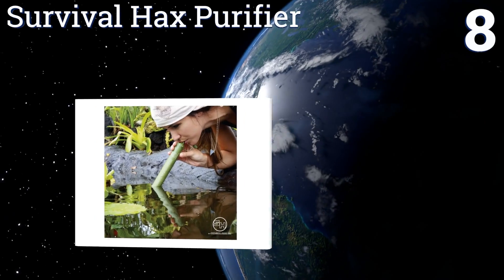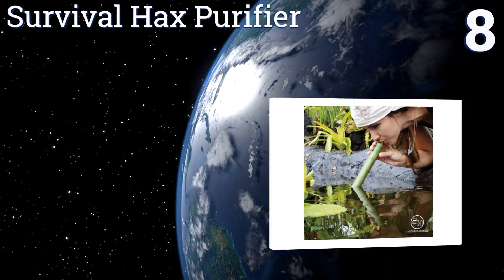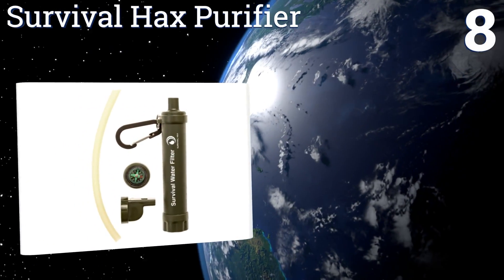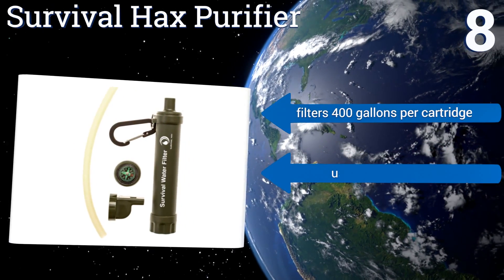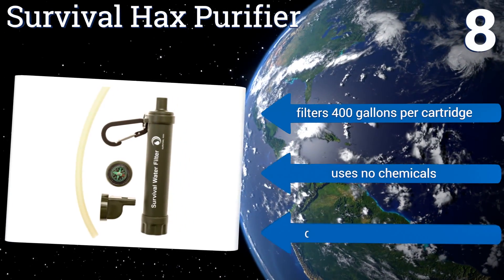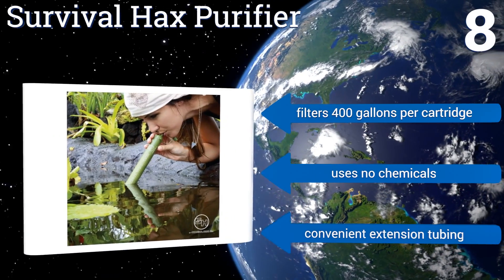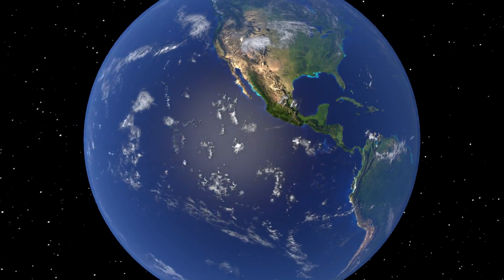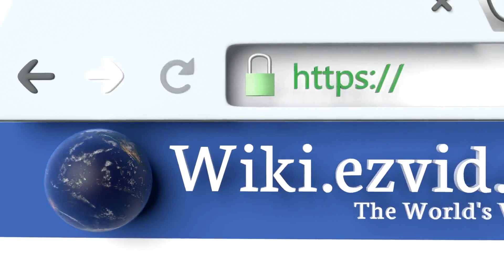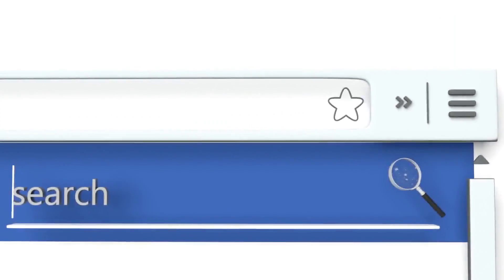Coming in at number eight on our list, for the outdoor adventure on a budget, the Survival Hacks Purifier is a compact lightweight water filter with a drinking straw at an affordable price. It also works well as a personal backup option if you're traveling with a group. It filters 400 gallons per cartridge and uses no chemicals. It comes with convenient extension tubing.